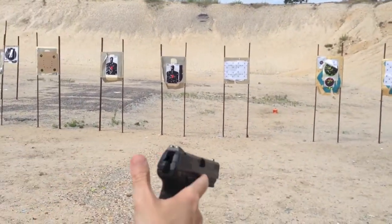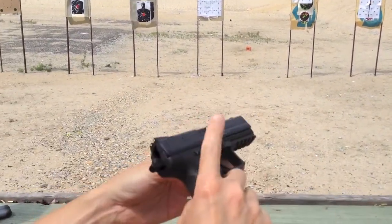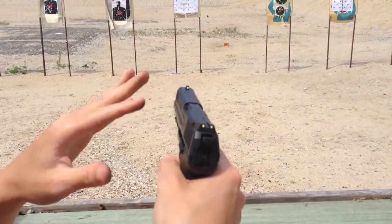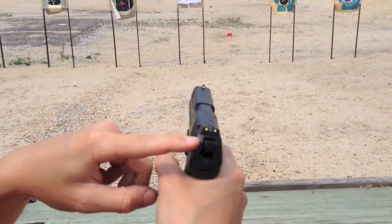On this gun you can shoot it double action or single action. This is the decocker — there's no safety on it. You see it decocks even though there's one in the chamber. And now it's cocked, so you can carry it like this. The first pull is around 8 or 9 pounds.